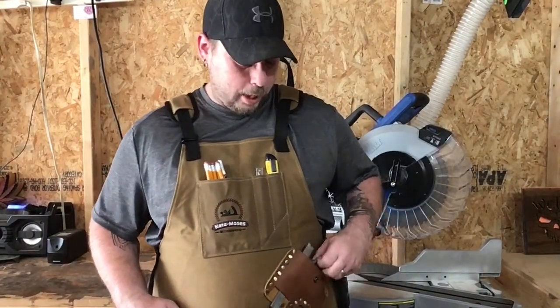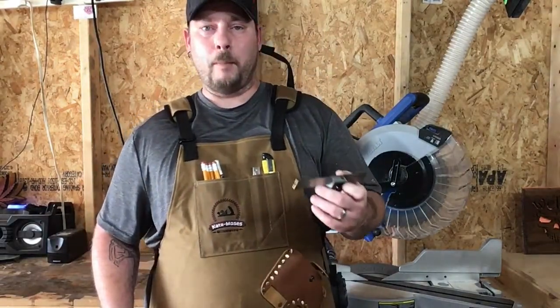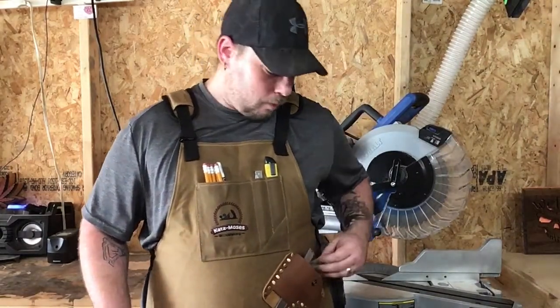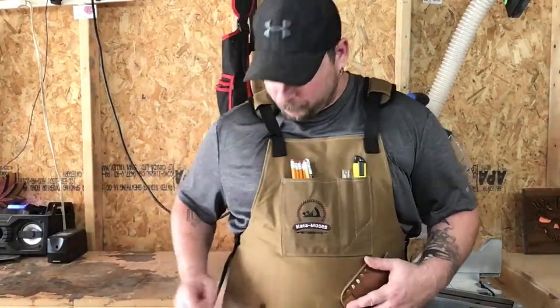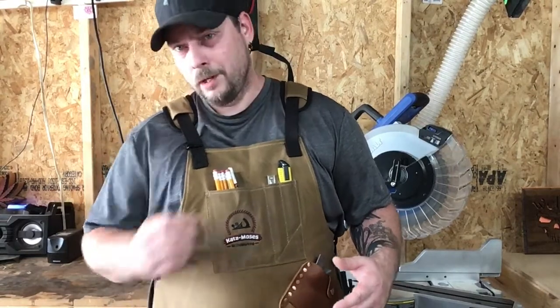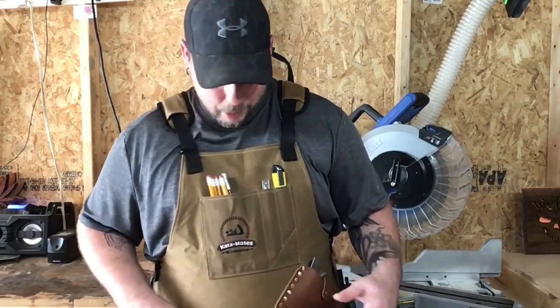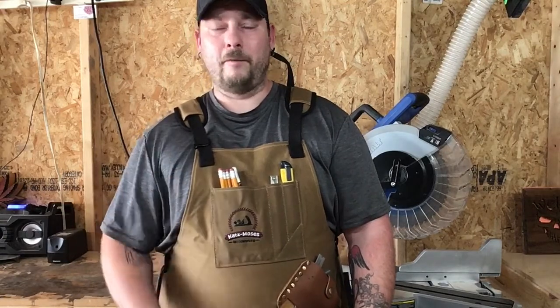I'm really impressed with this combination square pocket — it is designed specifically for your combination square and it's in a perfect spot all by itself. You lock it in with the little leather strap, got brass rivets holding it on. I don't use marking knives; I use pens, pencils, and markers. I got everything to fit and it looks good. There's probably about 15 pounds of tools in my apron but I can't feel it — with the other apron I felt every pound.